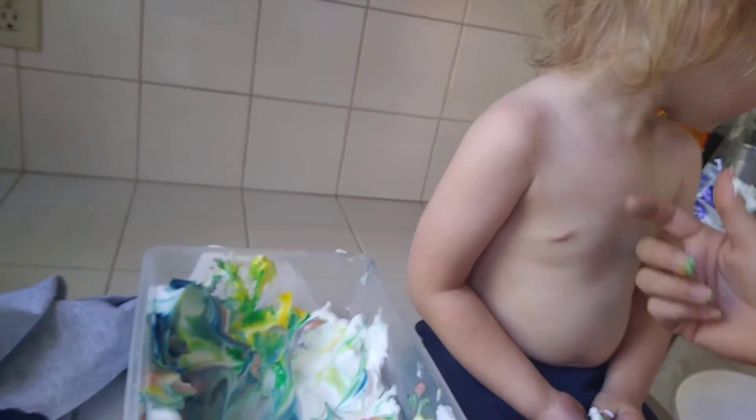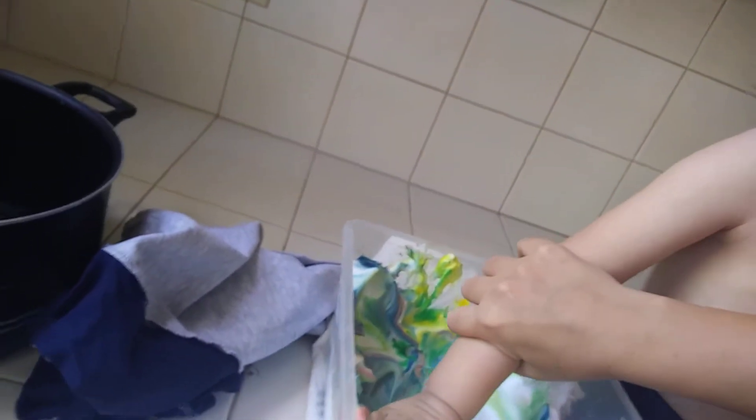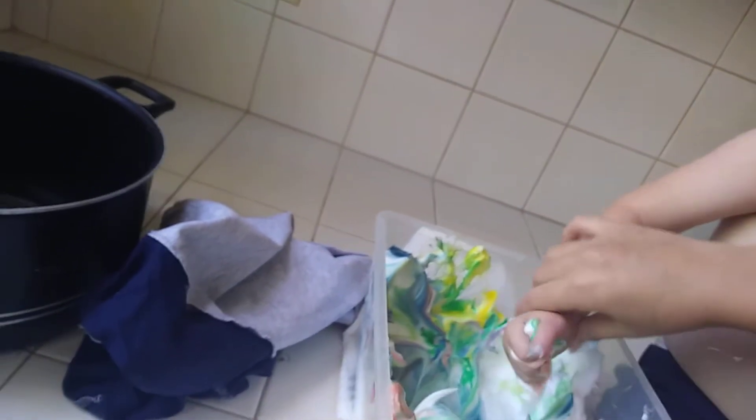Mom, look. There you go. Get the egg. Get the egg. No, those are mine. It says O on it. It's okay. Here. Get it. Get the egg.